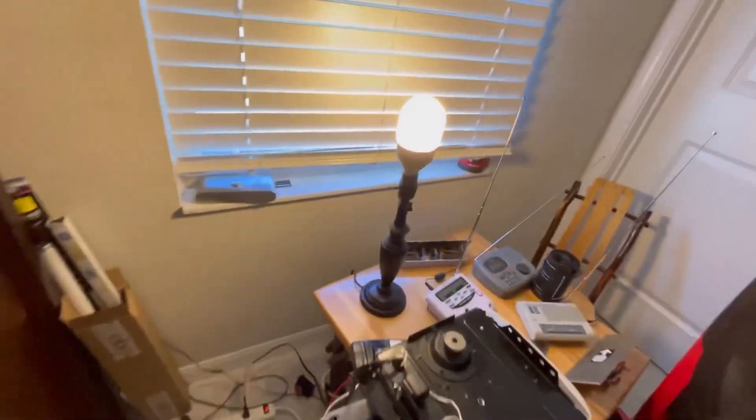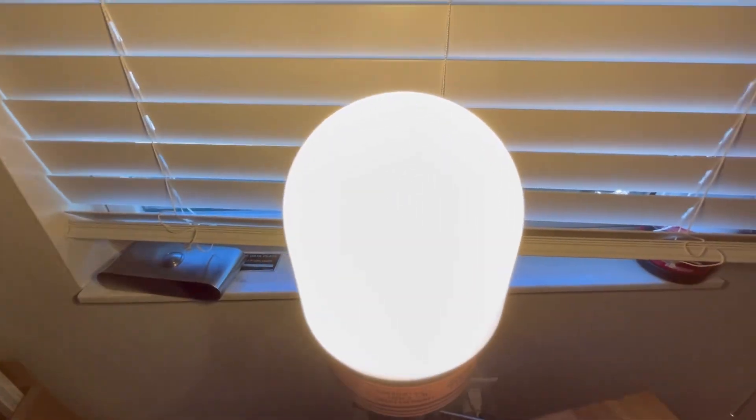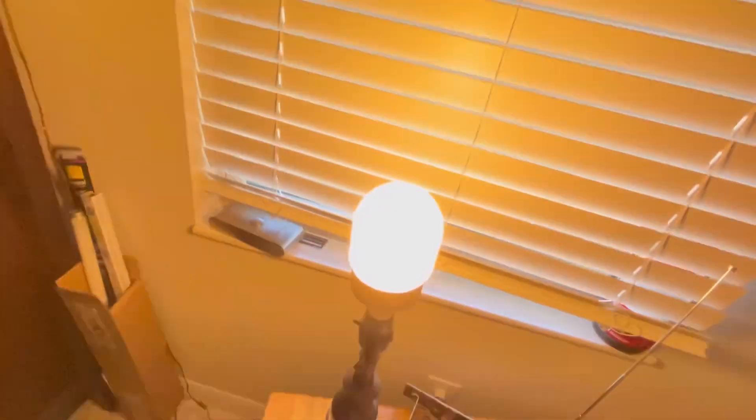Here's the packaging and everything. Hope you guys enjoyed — this is the bulb I was waiting for, that finally came. And it's blink-happy. Hope you guys enjoyed and I will see you in the next one. Peace out.